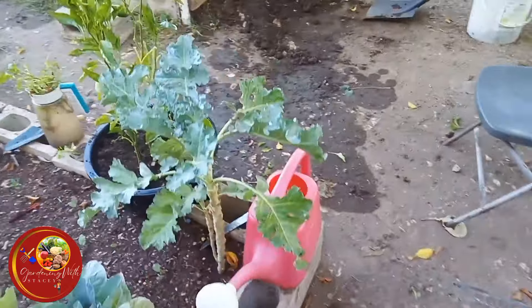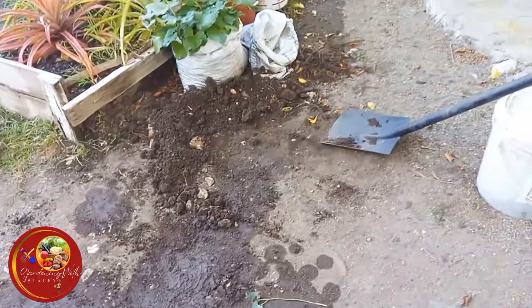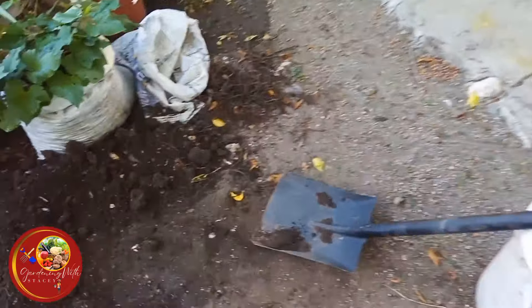Welcome to my backyard. This is Garnin with Stacey. Everything is a mess right now. I will see how much I can get done in a short space of time.